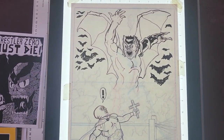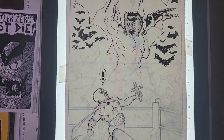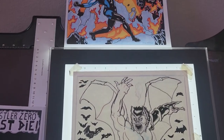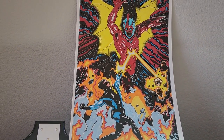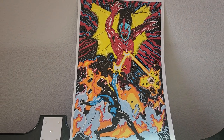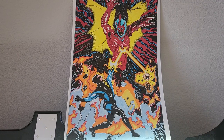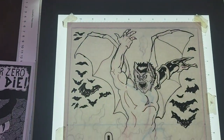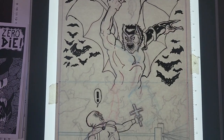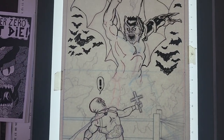The first version of this particular composition and image that I did is up here, and I did it using Nexus, which is a character created by writer Mike Barron and artist Steve Rude. I'm certainly glad I did it; however, I do want to promote my own material as well, and I wanted to get Wrestler Zero in there, so here we are. I did make some changes.